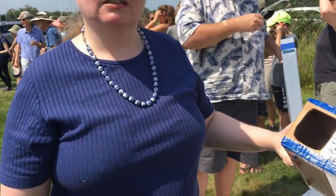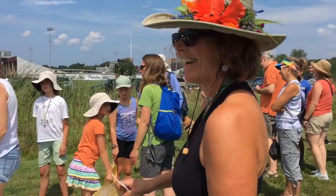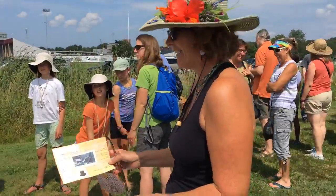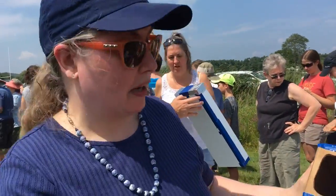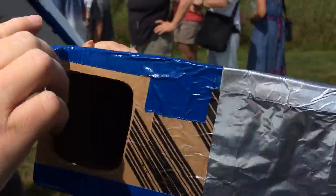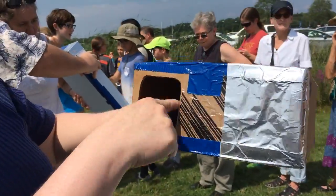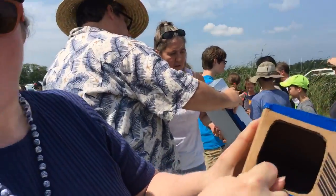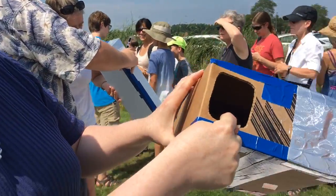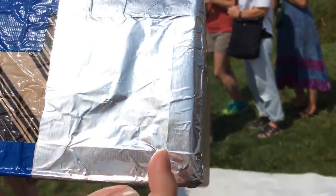I'm Jacqueline Haney, and my husband actually made this — it's a pinhole viewer. We just took a box, this one is from Dell. You cut a hole out, put something white inside to make the screen, and then take a piece of aluminum foil so that you can make a very small pinhole.